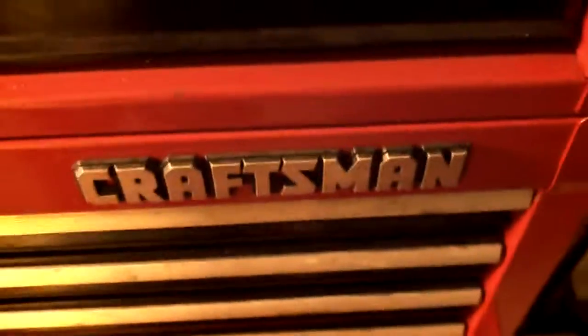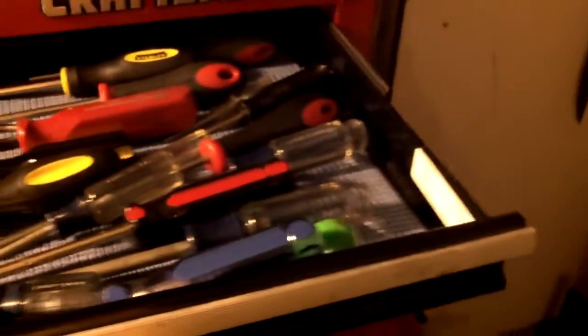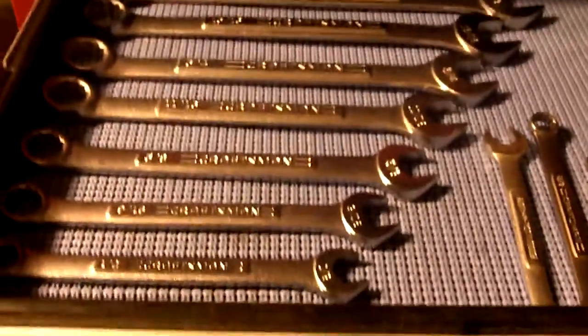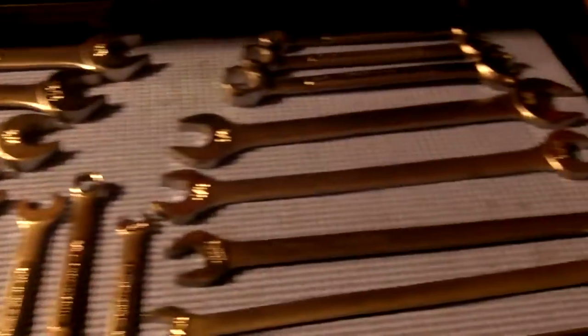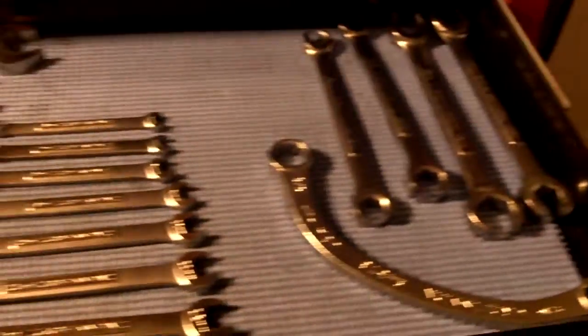Here we have impact wrench, grease gun. Moving down, obviously this is a drawer chock full of screwdrivers. Here we have the SAE version of wrenches. These are metric — we use these much more obviously having Chinese scooters than the other set.